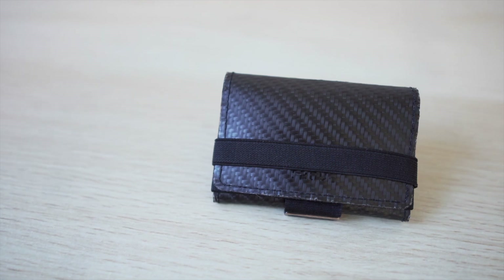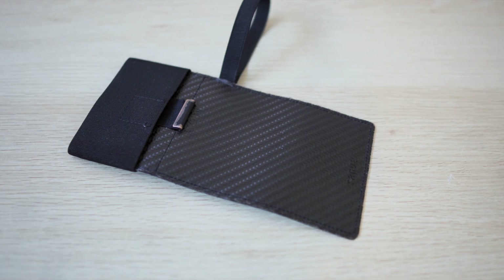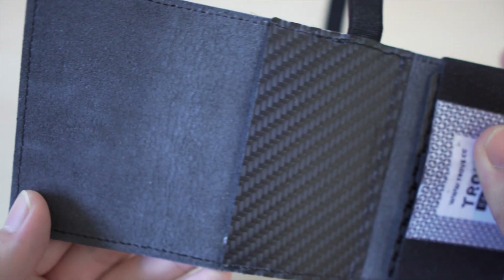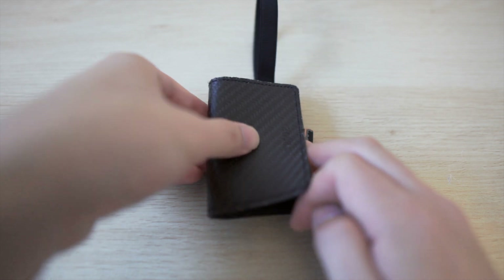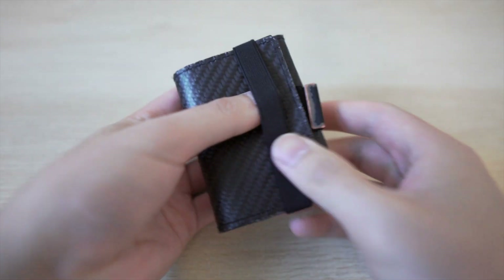The model that I have is the black carbon fiber, but it's available in a variety of other colors. The carbon fiber covers the entire outside surface area and the coin pockets. Inside it's lined with alcantara, which is a synthetic textile material that almost feels a bit like suede leather. The Cash Wrap is a trifold wallet secured in place by an elasticized band and can be opened flat.